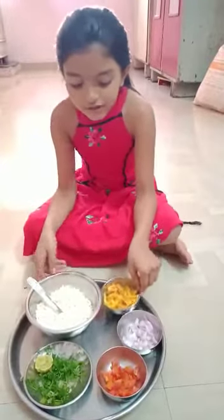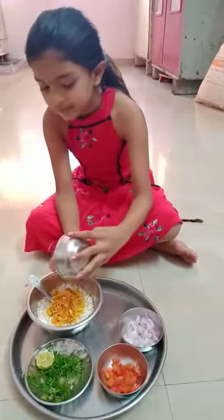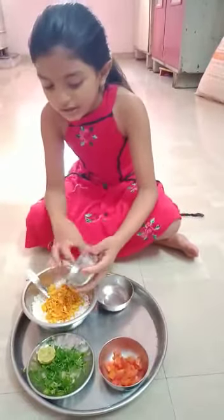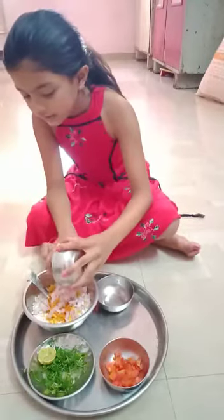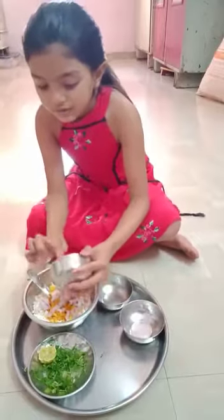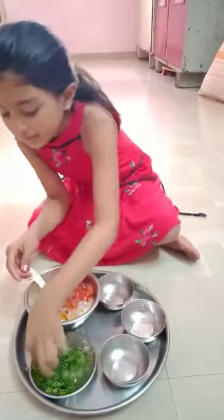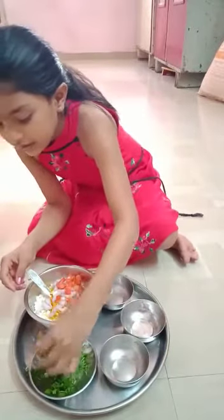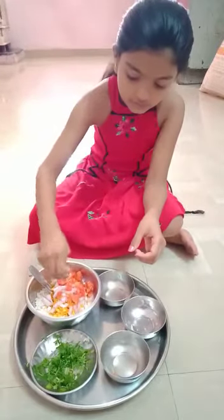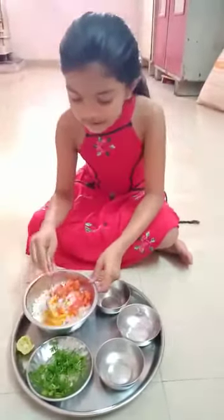First add the fursar, then add the onion and add the tomato and squeeze the lemon. Then mix well.